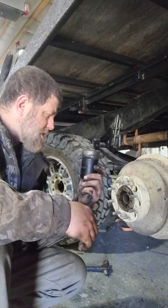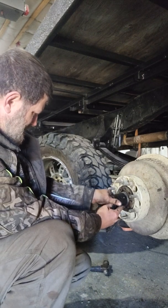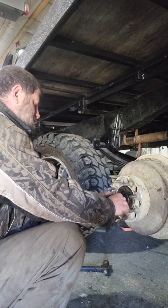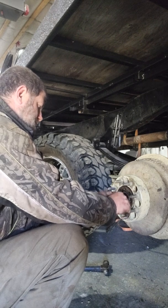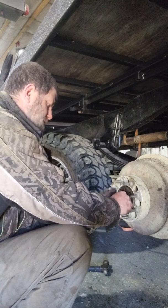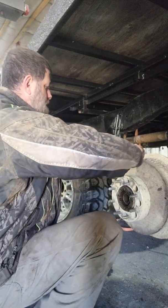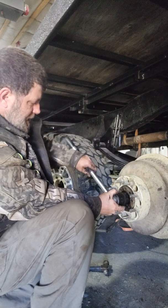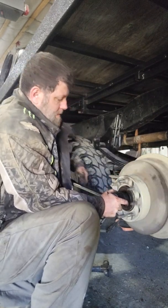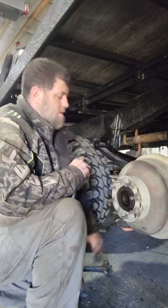This is gonna cover the torque specs and how I do it. Get your drum and everything on, and you want to get this nut seated. Get it hand tight, then grab your torque wrench and torque this to 50 foot-pounds. As you're tightening it, keep turning your drum — there we go, it spins nice and freely.